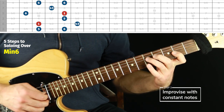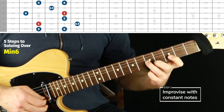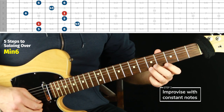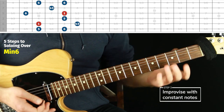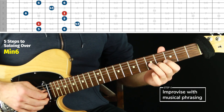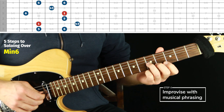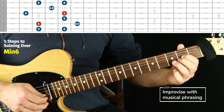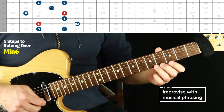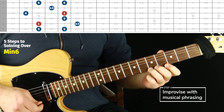Step three is to improvise constant notes. Keep it going — it's not supposed to be anything great yet. Nice and slow is fine, just constant playing, jumping around. This is more about mapping it out. It can be fun and sound cool, but it's not your great solo yet — it's just: how well do I know this shape? Then after that, try to do something musically interesting — an actual phrase.